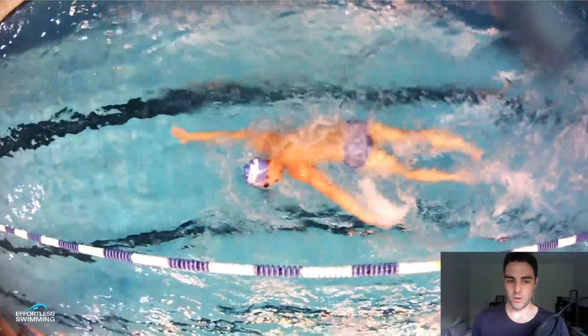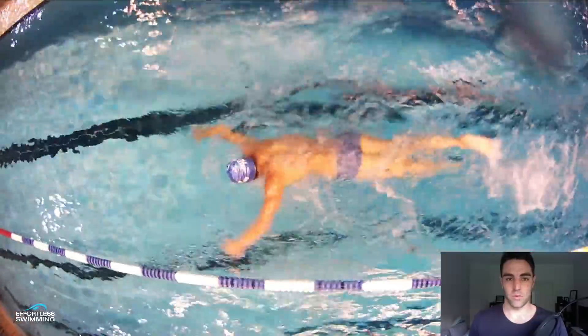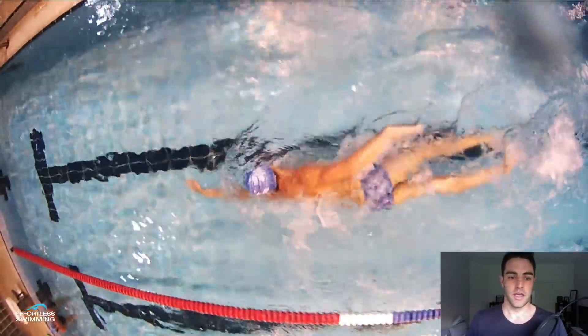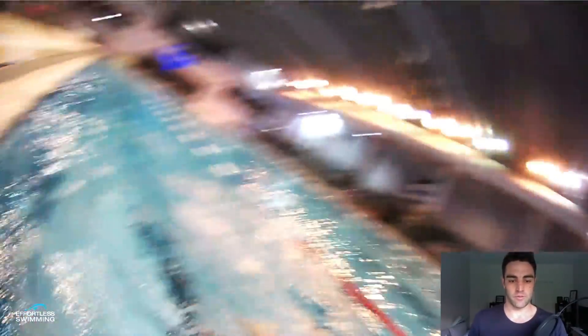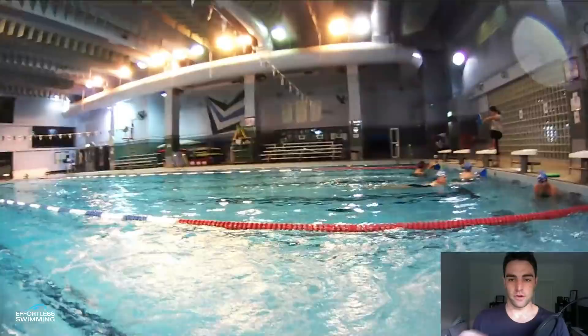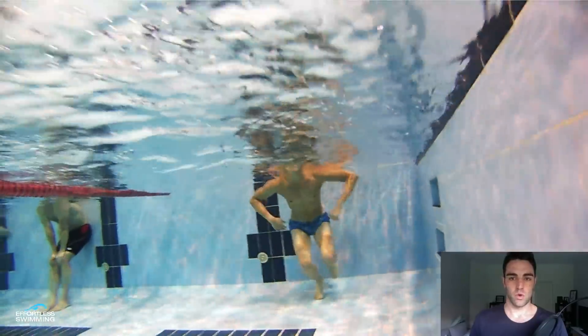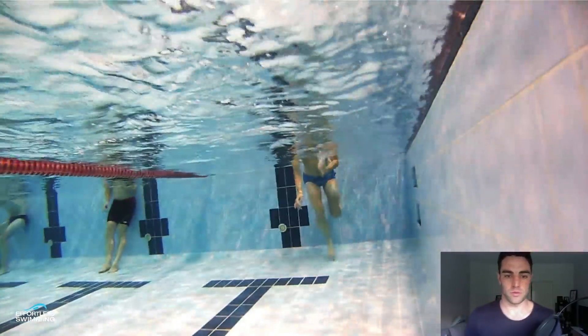In this Feedback Friday video, we look at someone's stroke to help you better understand what you can do to swim faster and more efficiently. This swimmer is swimming around a 1:25 to 1:30 per 100, which is a very good pace — probably towards the upper end of the field for a lot of triathletes, and towards the pointy end for open water swimmers as well.